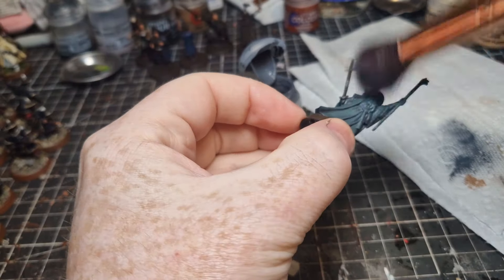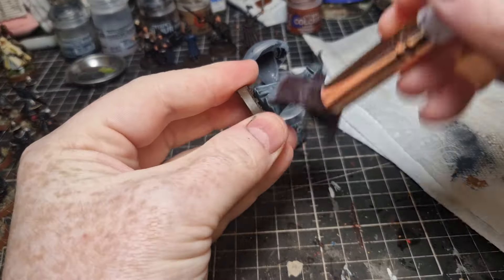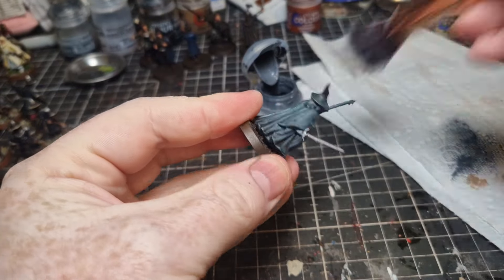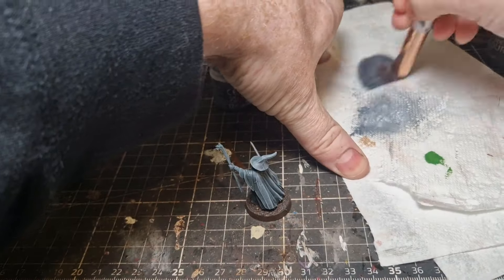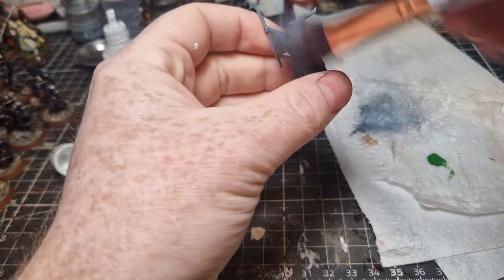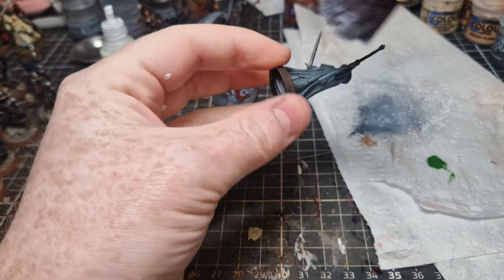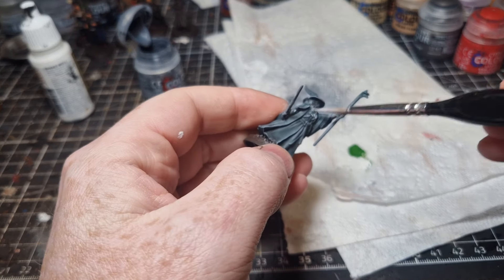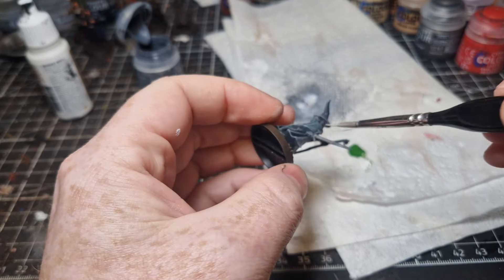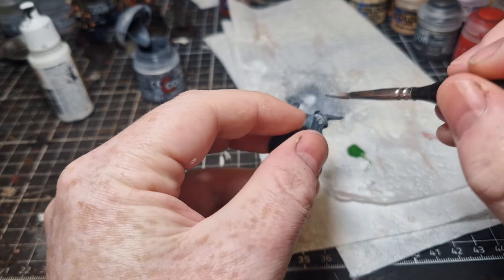Once that's dry, I give it a dry brush of Mechanicus Standard Grey. I highly recommend picking up some makeup brushes — they are working wonders for me. I then add in a little bit of white into the mix and dry brush again. For his beard I want it to stand out even more, so I dry brush that with Titanium White and a little bit of Mechanicus Grey to make it stand out from the rest of the miniature.